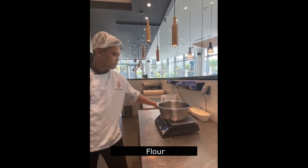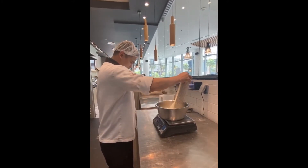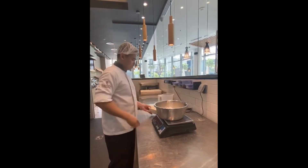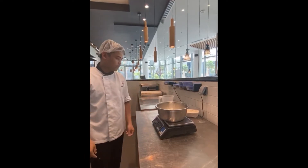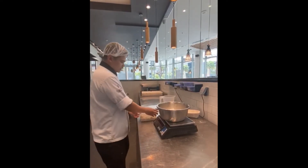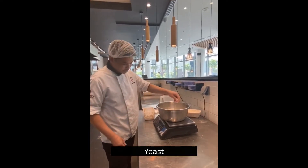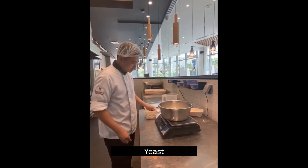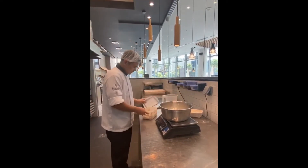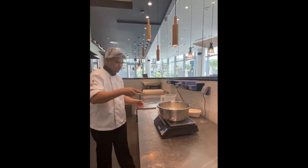A flour. Then we will put also yeast. It will help to raise our starter. We will put a small quantity of yeast.